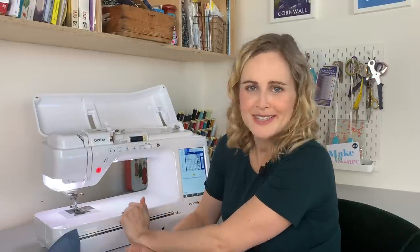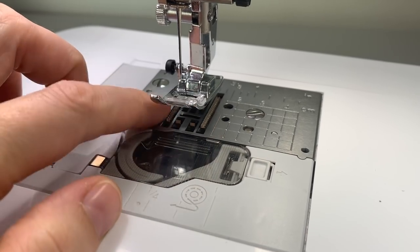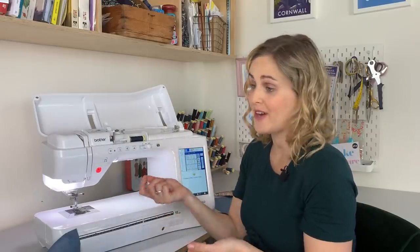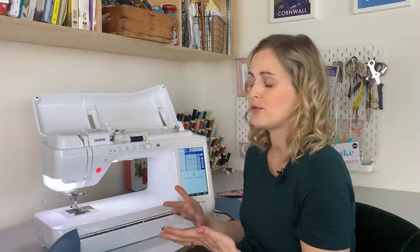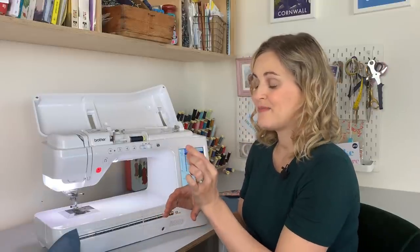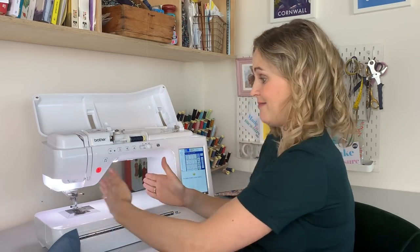It also has what's called a seven-point feed. The feed dogs — the little grips that sit underneath the foot — normally rotate front to back to feed the fabric through, but on this machine they can also move side to side, which means it can feed the fabric in different directions. The only time I've really noticed and found it useful so far is when I was making little name labels for my daughter's school things — the stitching could be so much smaller because the machine can move the fabric sideways as well as forward and back.